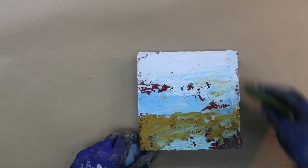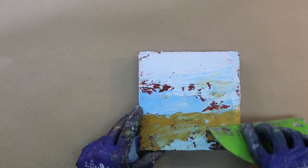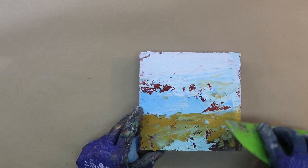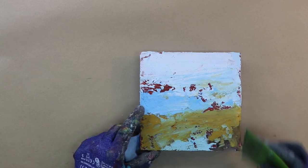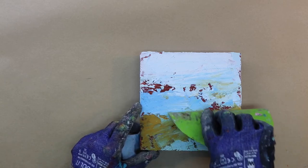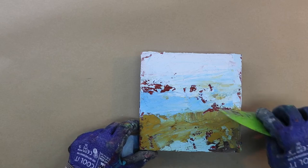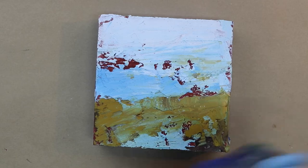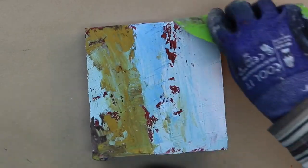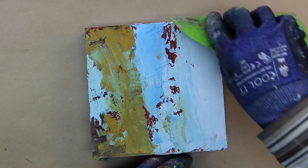Now you can see I've added a lot of gold back in. I'm using my Messermeister scraper, which is a silicone bowl scraper with a nice thin beveled edge. You're really able to move the paint around and blend with it. Blending is an important part of working with cold wax and oil and this really smooths it out.